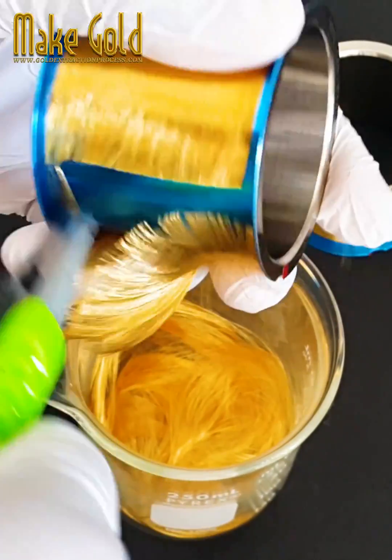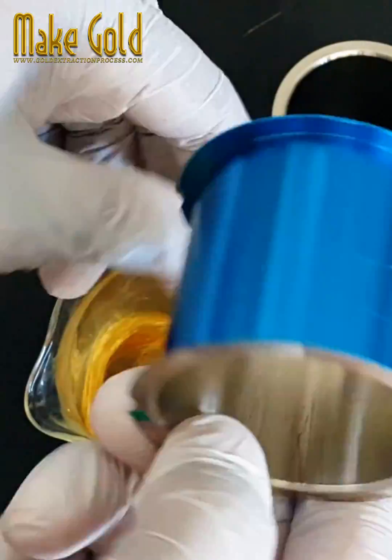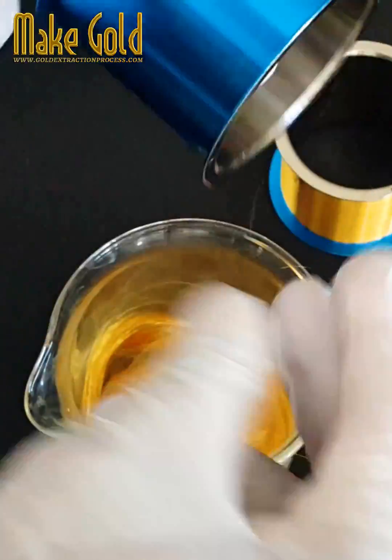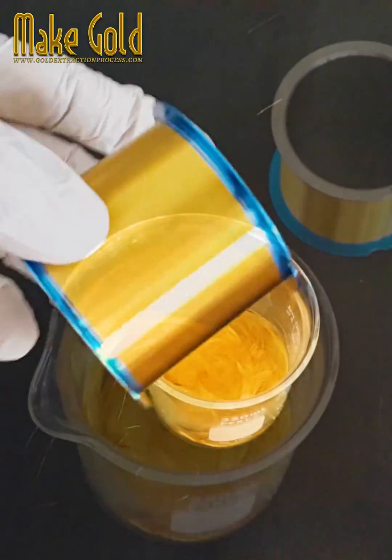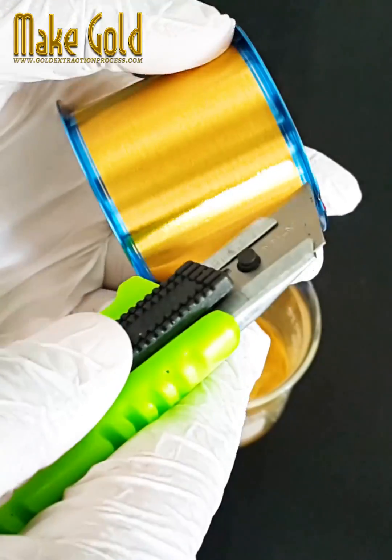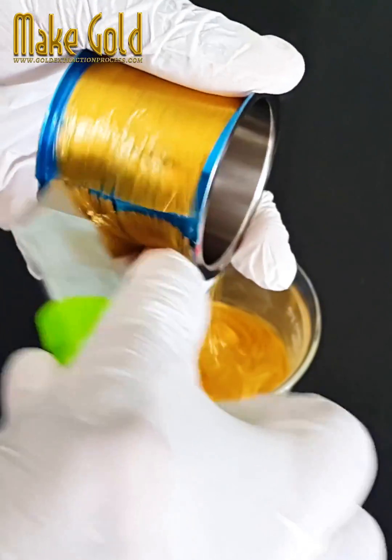7. Applications. Gold bonding wires are widely used in the packaging of integrated circuits, microprocessors, memory chips, and various other electronic components and devices, including those used in consumer electronics, computers, telecommunications, and aerospace applications.